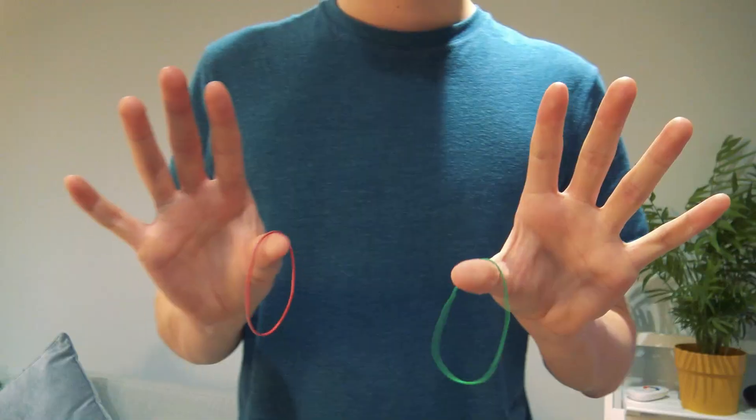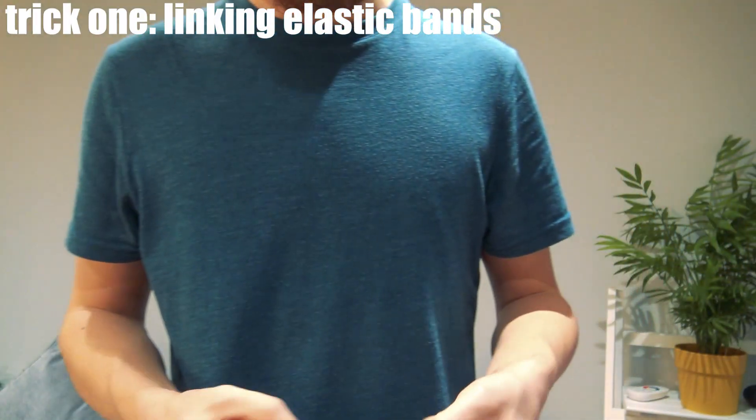In this video, I'm going to teach you seven incredible magic tricks that you can do with ordinary objects. So without further ado, grab yourself some elastic bands and let's learn this first trick. This first one uses two elastic bands.